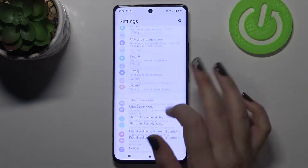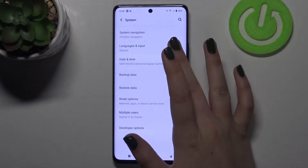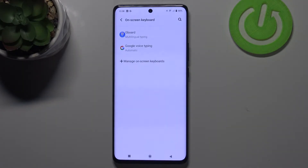Firstly, let's enter the settings and here we have to scroll down to the very bottom and tap on System. Now let's tap on Languages and Input and take a look at this keyboard section. Let's tap on On-screen Keyboard and here you have to pick the keyboard you've got currently set.